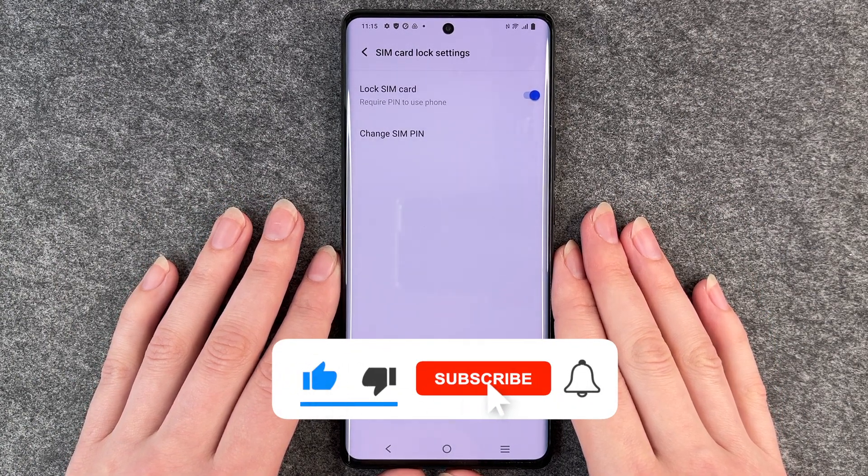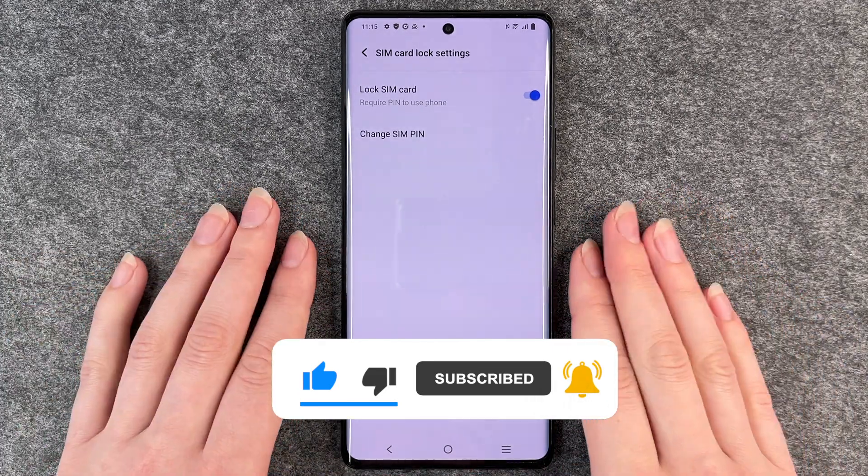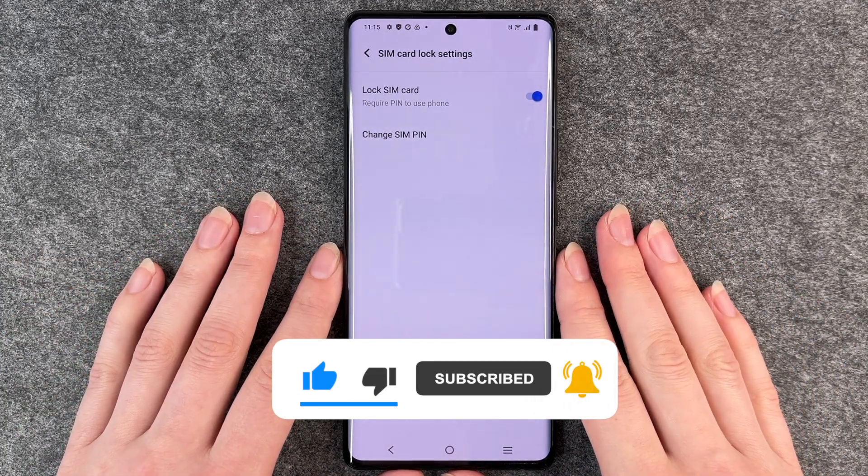Hope you liked it, hope it helped. If so, thumbs up, share and subscribe, and I hope to see you next time. Bye.